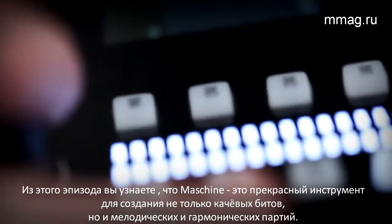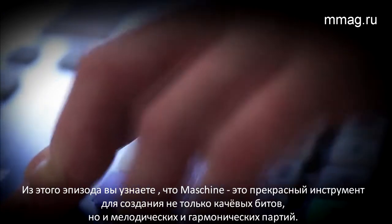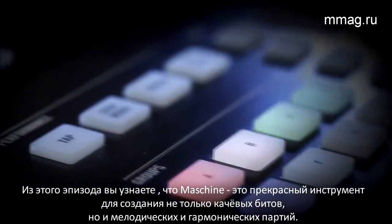In this episode, you'll learn how Maschine is not only useful for designing and playing powerful, tight drum kits, but also for creating harmonic and melodic content.